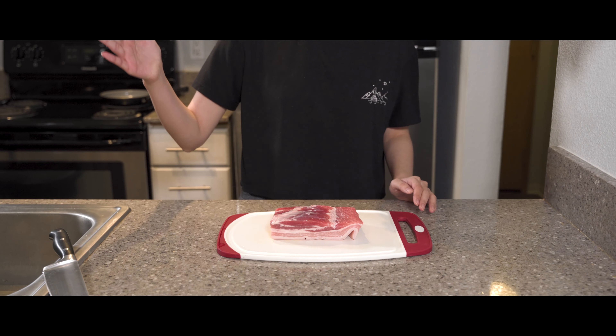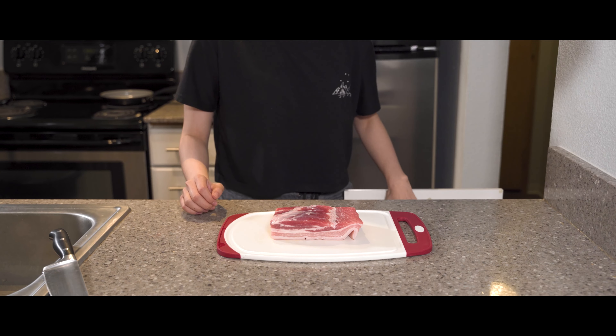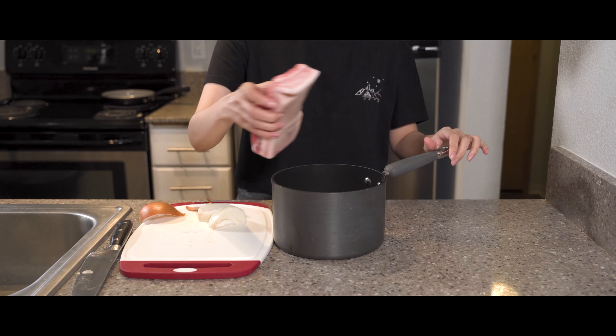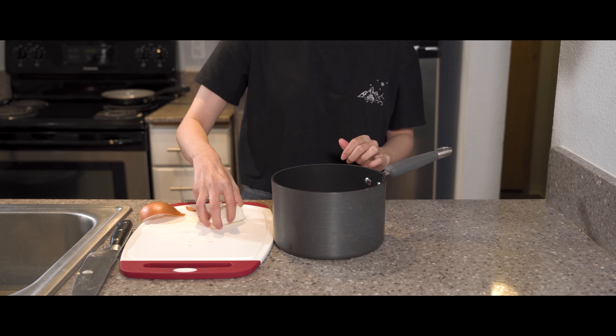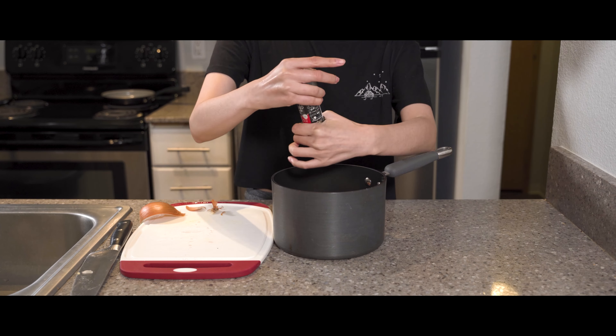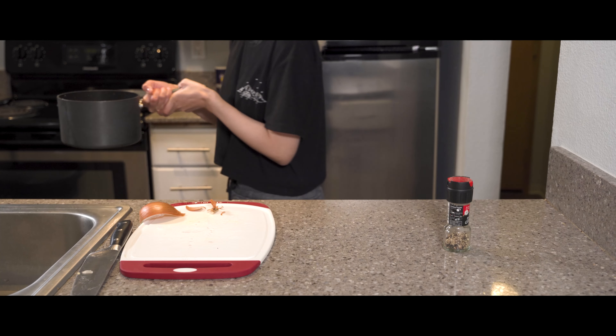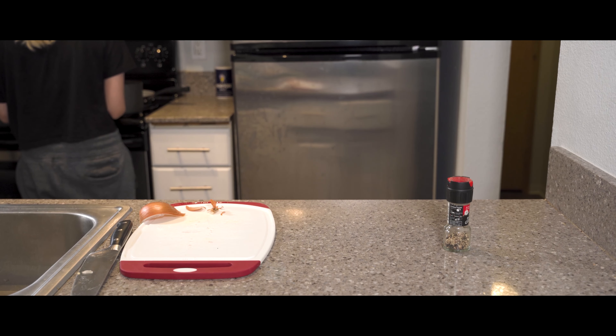Starting with our pork belly, we're going to give it some love. Take a quarter of an onion and roughly chop it into three pieces. Then place the pork belly and the onion into an empty pot with some freshly cracked pepper. Fill it up with cold water and place it on the stove for about 20 to 25 minutes to boil.